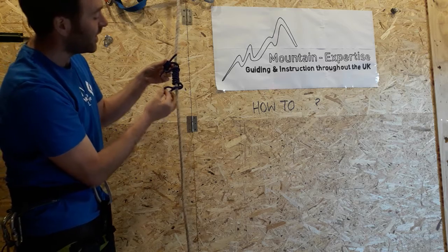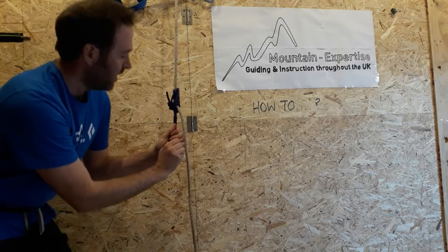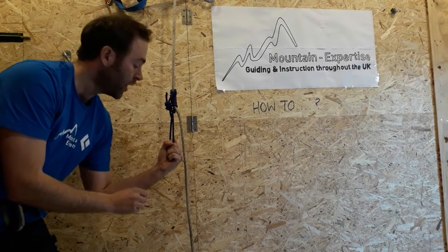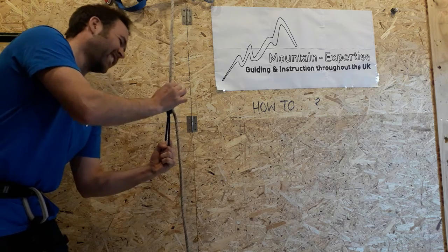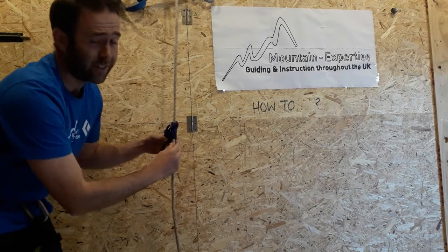A Klemheist — I'll take the bottom part through the top part, and then that is how it cinches up. It's very grippy; it's the grippiest one we use and it's quite hard to release under tension. I can make it go down under tension just about, but going back up under tension is really quite hard. Whereas a French Prussik was a lot easier.